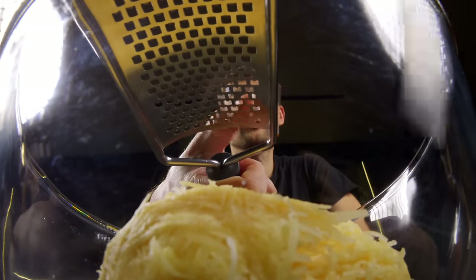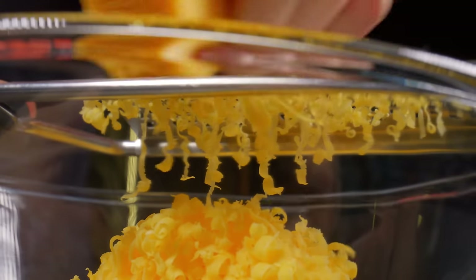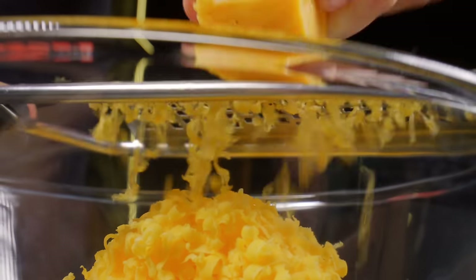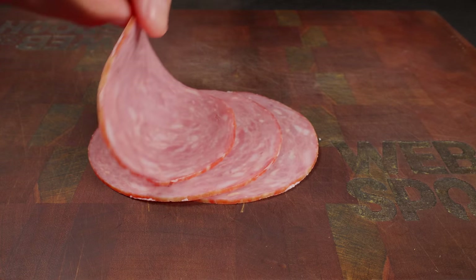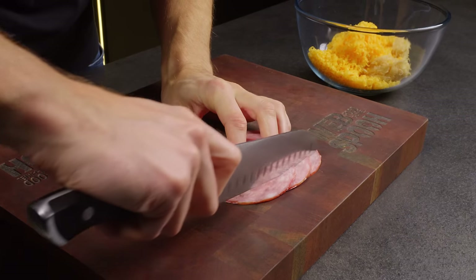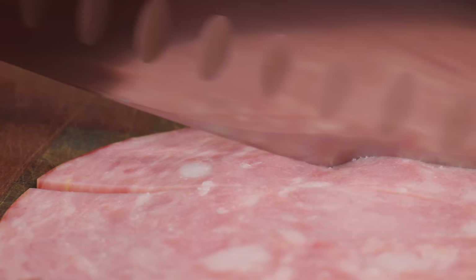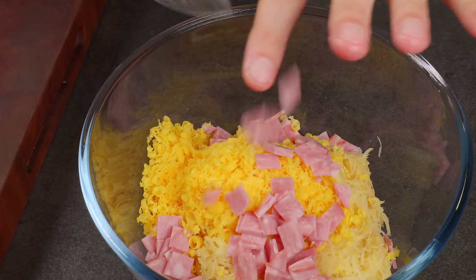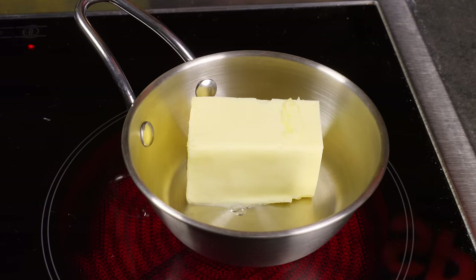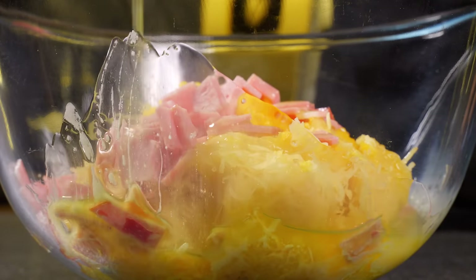Next, grate cheddar cheese into the bowl. Then chop the ham and add it to the bowl. The main ingredient is melted butter — it will give the dish great flavor. Also add salt and pepper to taste.